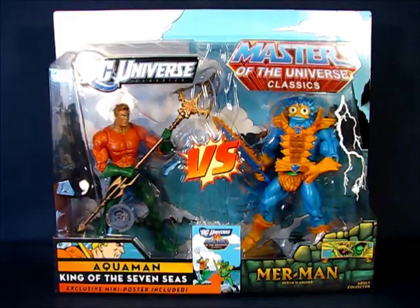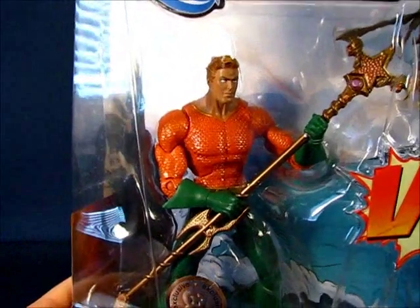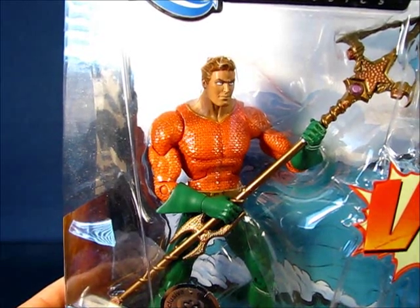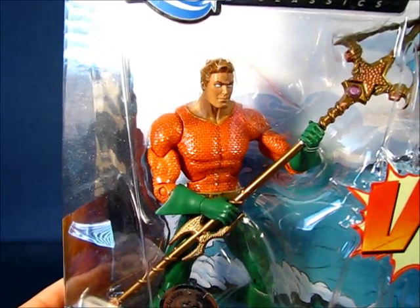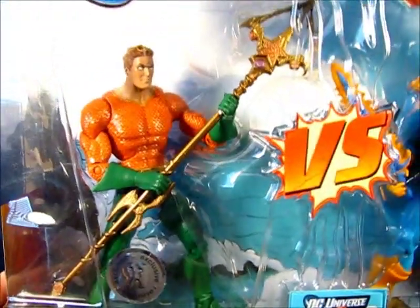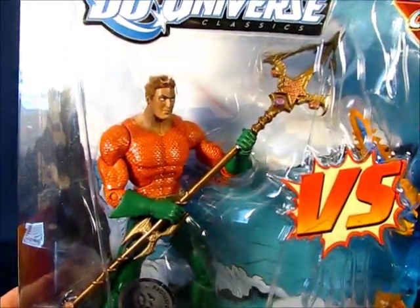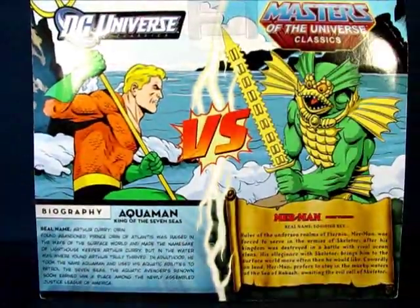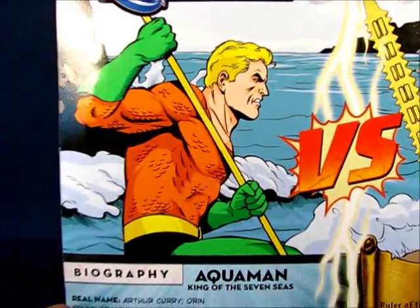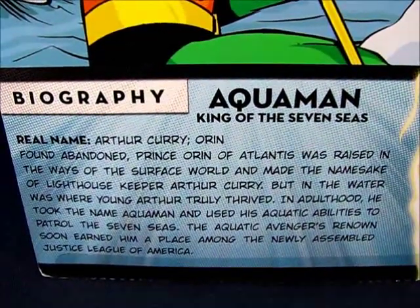Looking at the Aquaman figure here in the packaging, he's on the left. You can see a clean-shaven Aquaman in his classic costume — the orange chain mail or scale mail — and the green leggings and gloves. He carries a spear, which is pretty cool. Taking a look at the back of the package, you can see an artist rendition of Aquaman, and down here we have a biography of Aquaman.